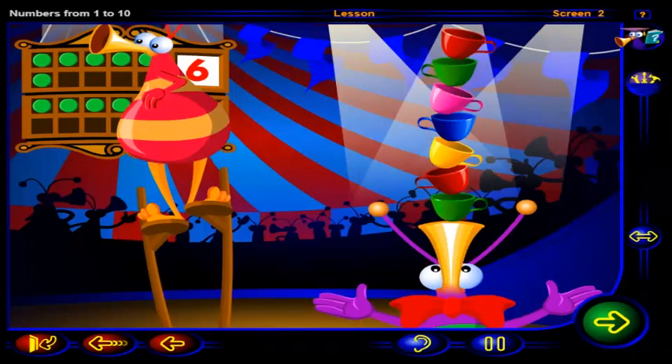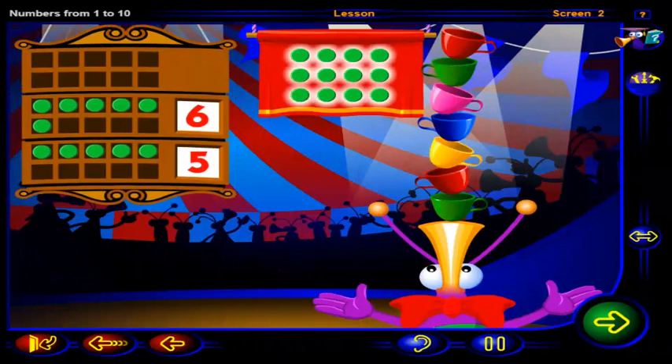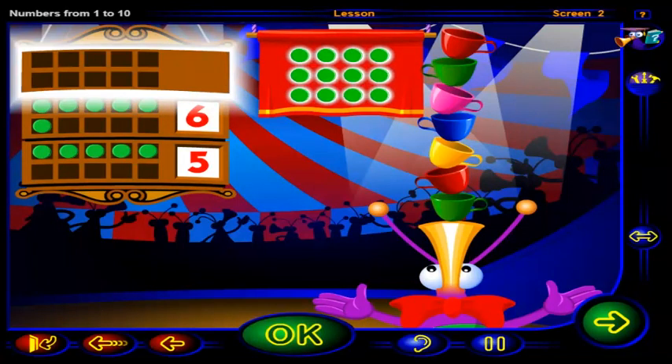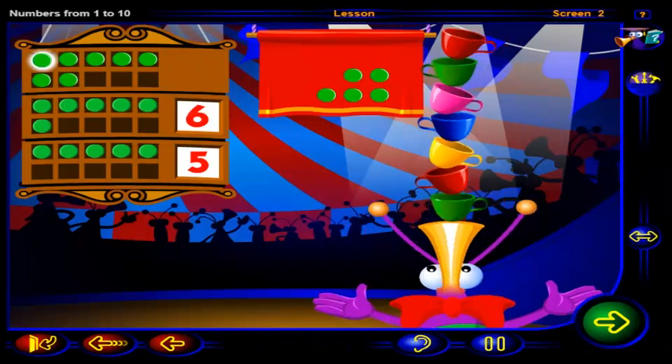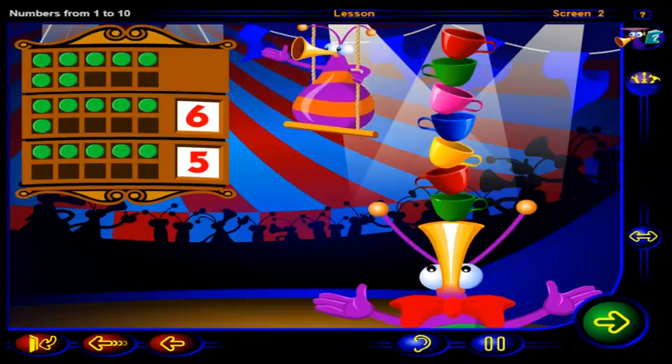Now you have one more than six cups. Drag chips into this frame to show one more than six, then click OK. That's it — one, two, three, four, five, six, seven chips show one more than six. Seven chips show seven cups, so the number that is one more than six is seven.